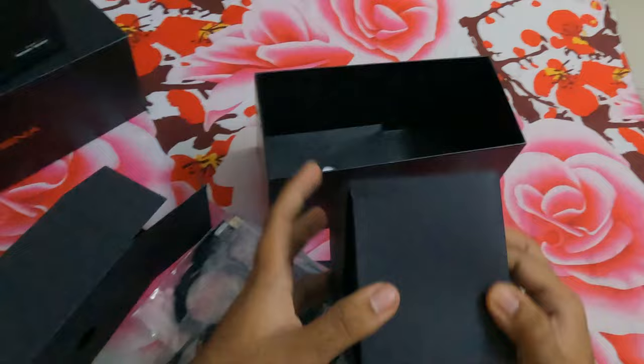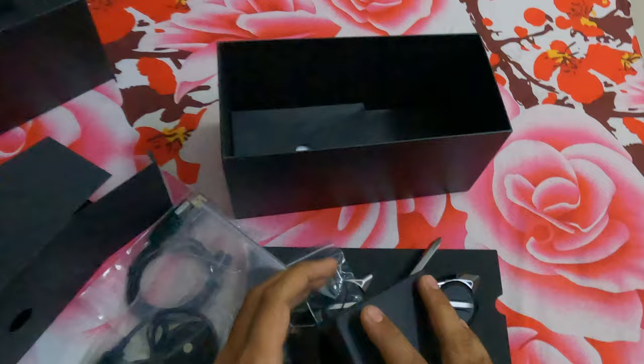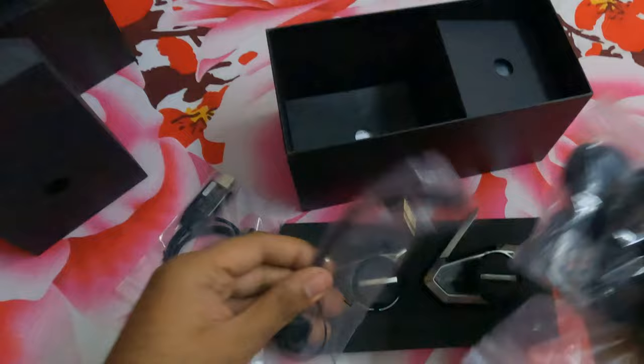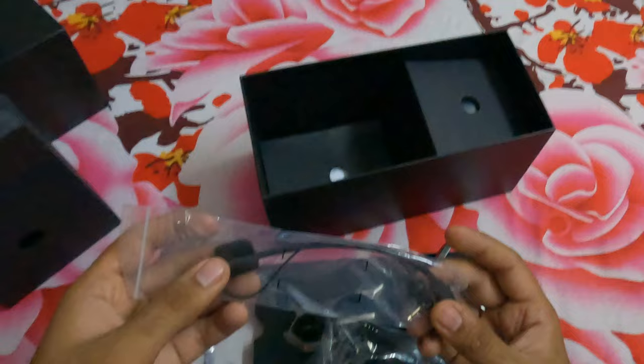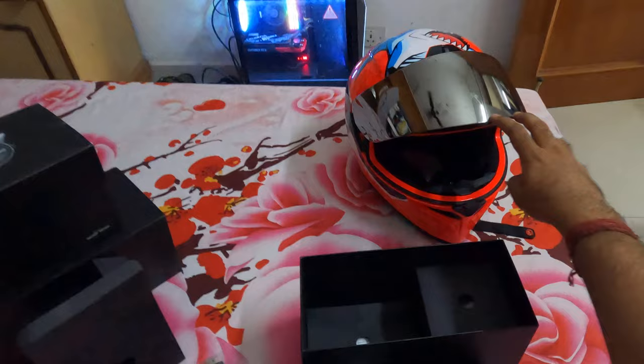There are two boxes in the packing, one each for the headset. We only need to open one box. Here is one earpiece, and there's the other, plus the mic set. There's the mic which is only available and provided complimentary with the Sena 50S, not with the 50R. That's the main connecting cable. Let's bring my helmet now.